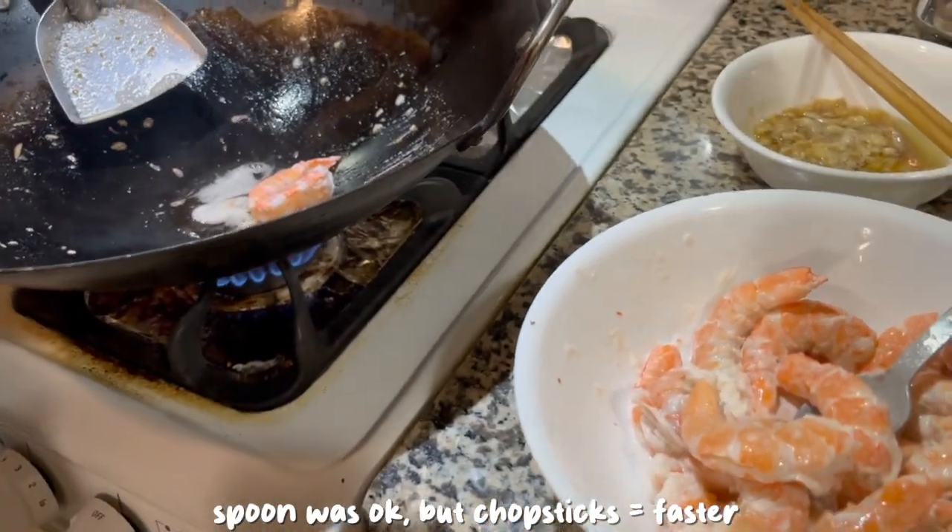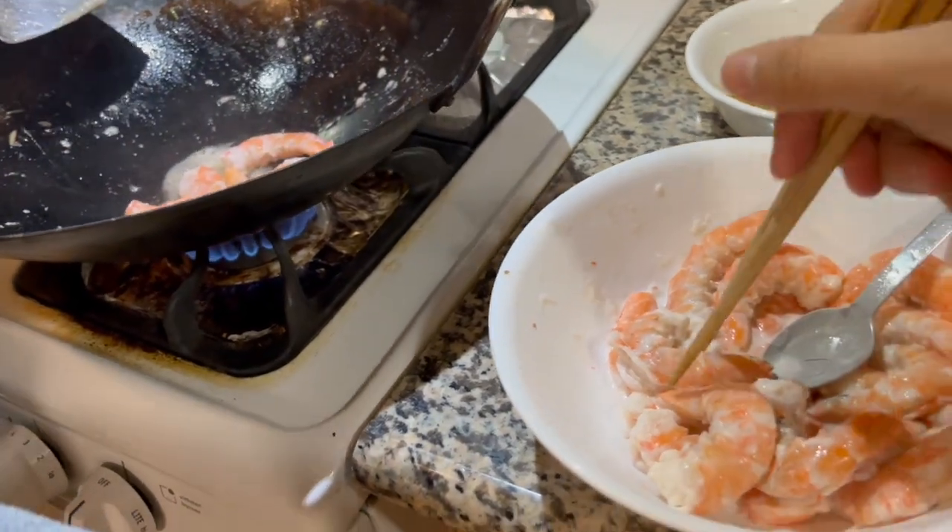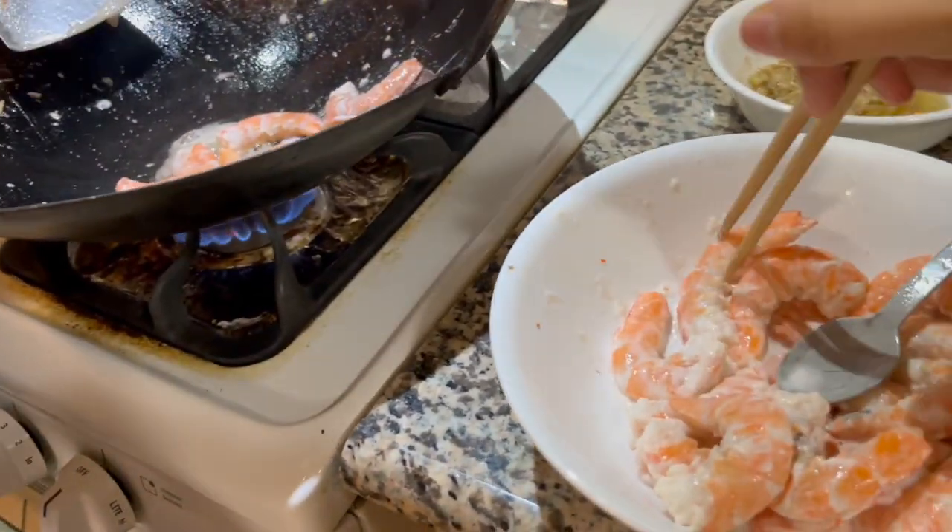The spoon is — okay, you're right. Wait, I'll do lower so it doesn't splash on you.